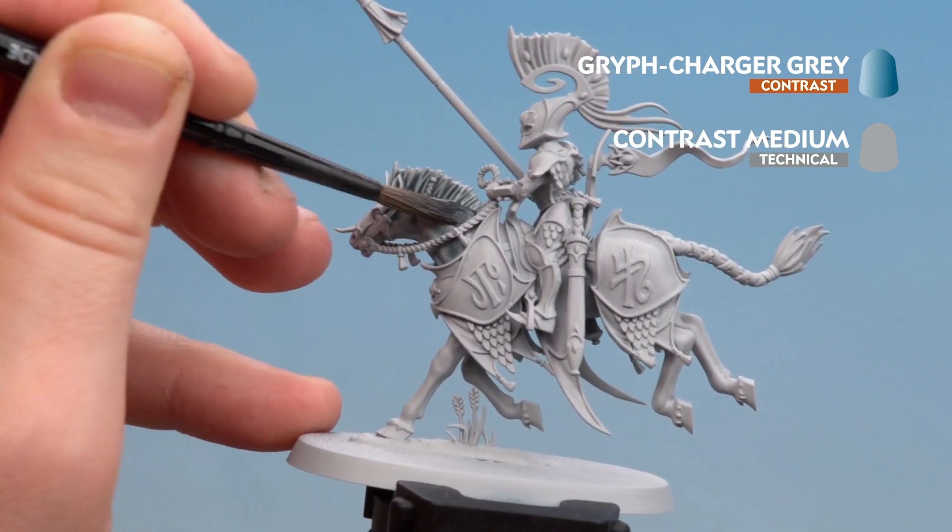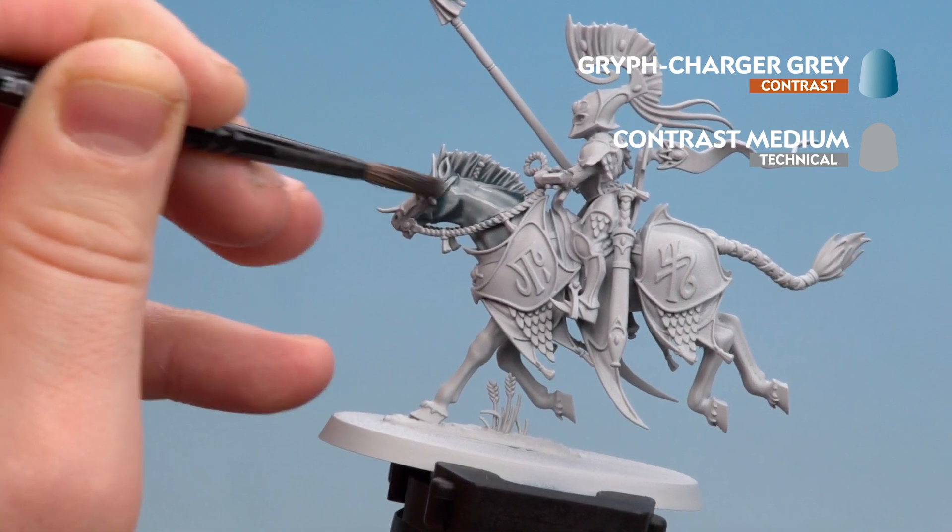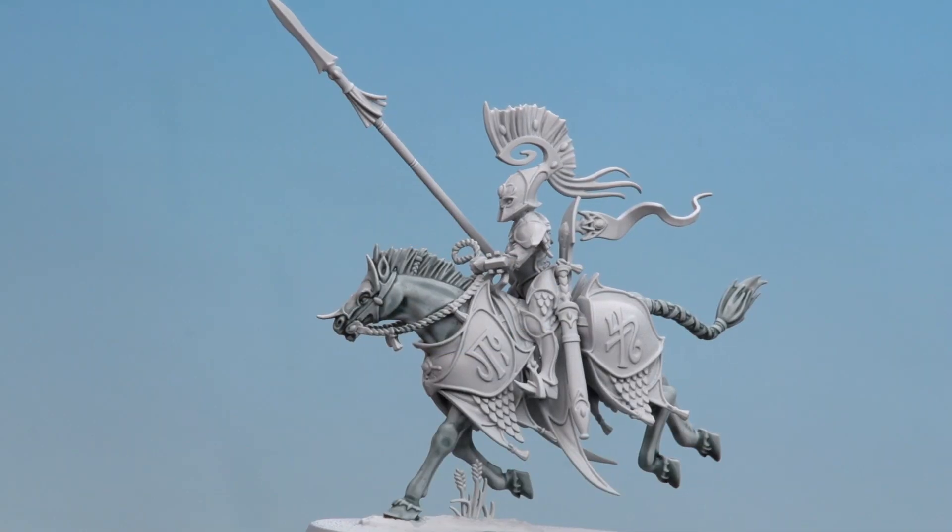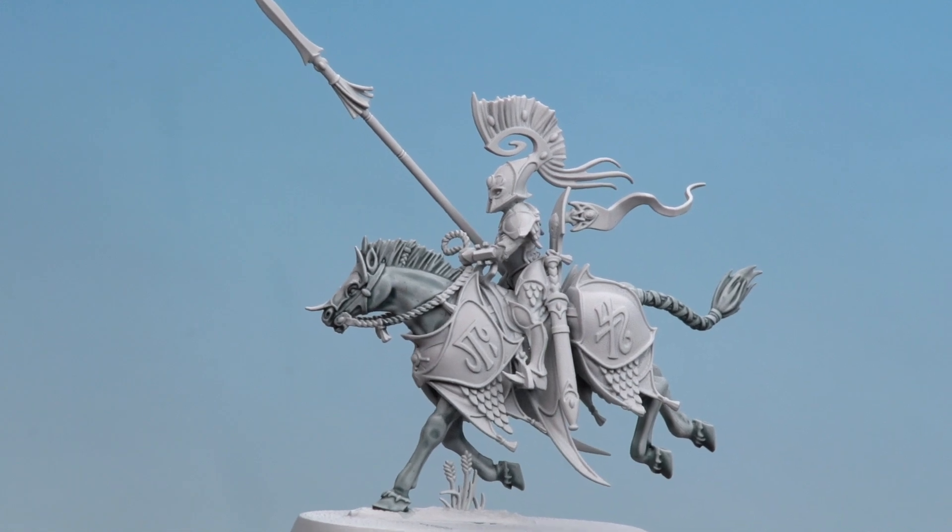We're not going to concentrate on the armour in this video — it's just the actual horse colour scheme itself. With that contrast and medium mix now dry, we're going to move on to applying some other colours. We'll use Greyseer as a highlight and a layer over some of those muscle areas, then Griff Charger Grey again for a dapple effect on the neck, to add tone to the mane and hair, and to define any deeper recesses.